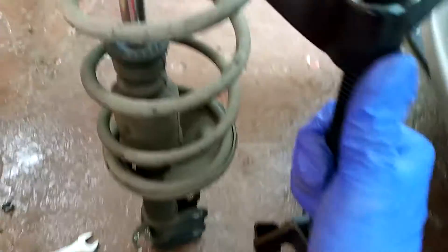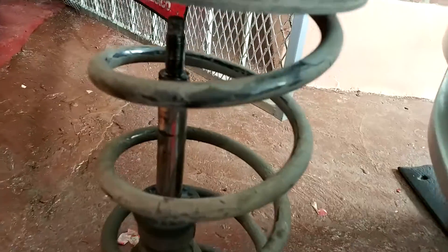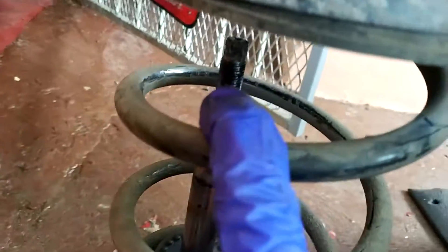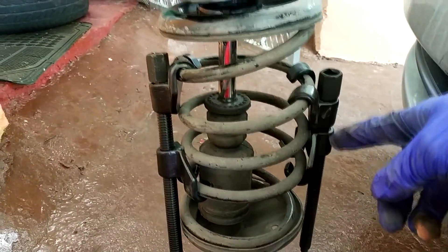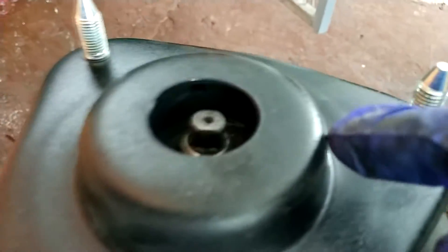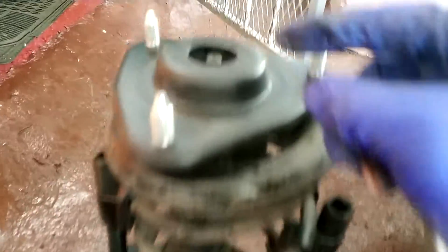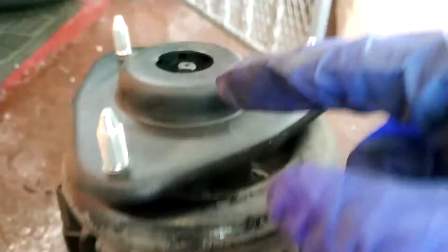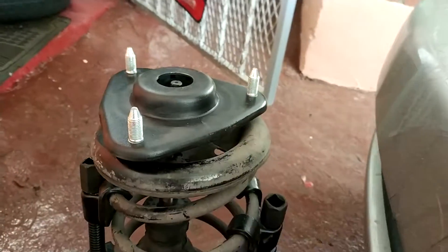Now I'm gonna use the spring compressors on both sides — one on both sides — and I'm gonna compress the spring for the strut right here. As you can see, this is how I put it right here. I put the nut and I'm gonna tighten it even more when it's on the car, because this thing is spinning and I can't tighten the nut more than it is right now.